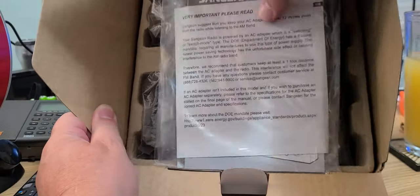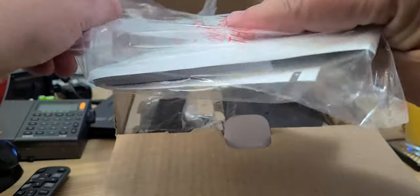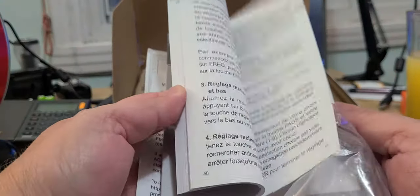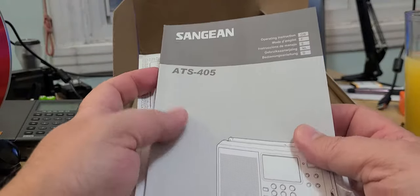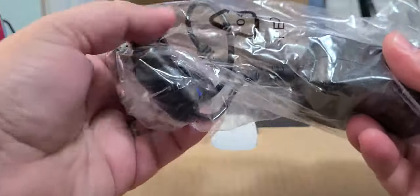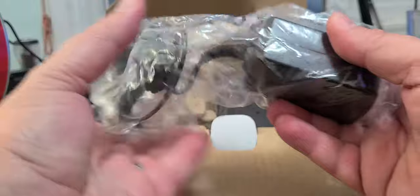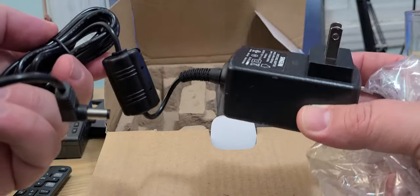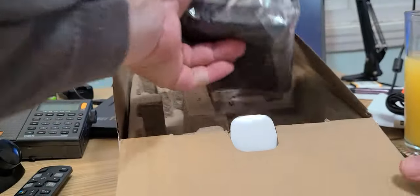First of all, we have manuals. These are the manuals for the radio, and the manual is in multiple languages — it's pretty thick, so that'll be nice to read. We also have a power adapter, which is always nice. The ones they include with the radio have a really nice big ferrite choke, which makes them generally pretty quiet. It's a Sangean-branded power adapter.